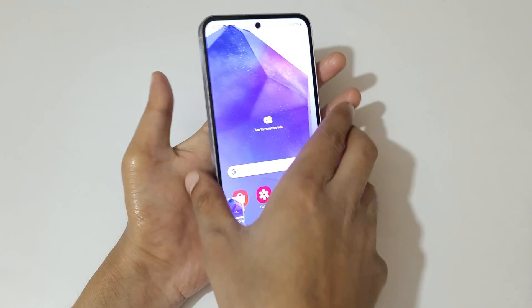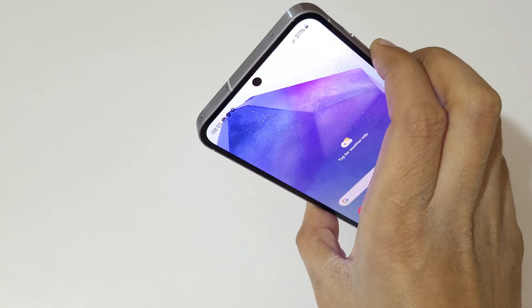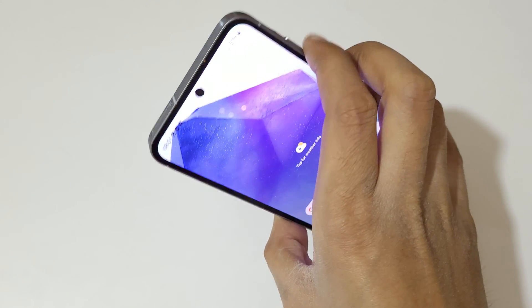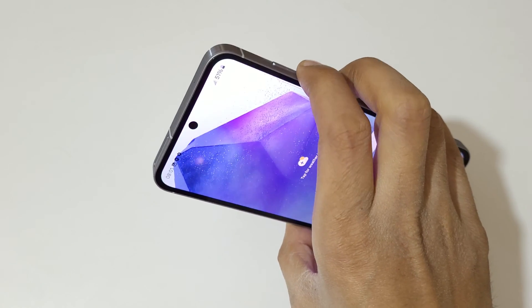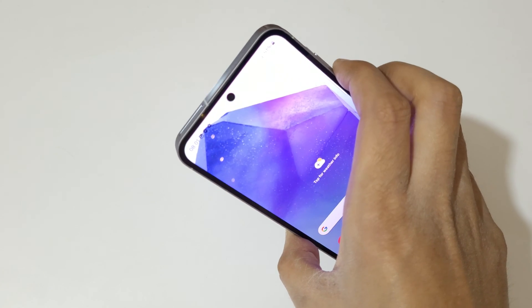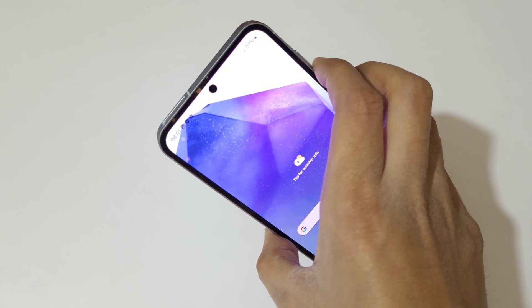If we press the volume down and power key together it will also take the screenshot in Samsung Galaxy A55 5G Smartphone. Press volume down and power key together like this to take a screenshot really easily.